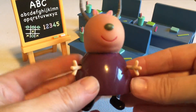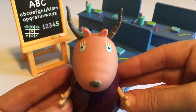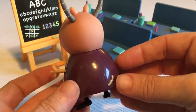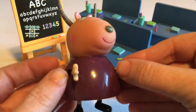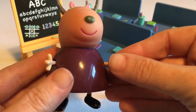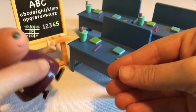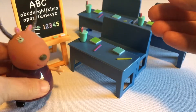The stars of this set are the characters. Let's start with Madame Gazelle — I was so impressed; all of these are really well designed and sculpted. I open up a lot of different types of collectibles and these are really well done. On all the characters the arms move, and they move independently, which is nice, and the little feet move too, which allows the characters to sit or stand. She's beautiful.